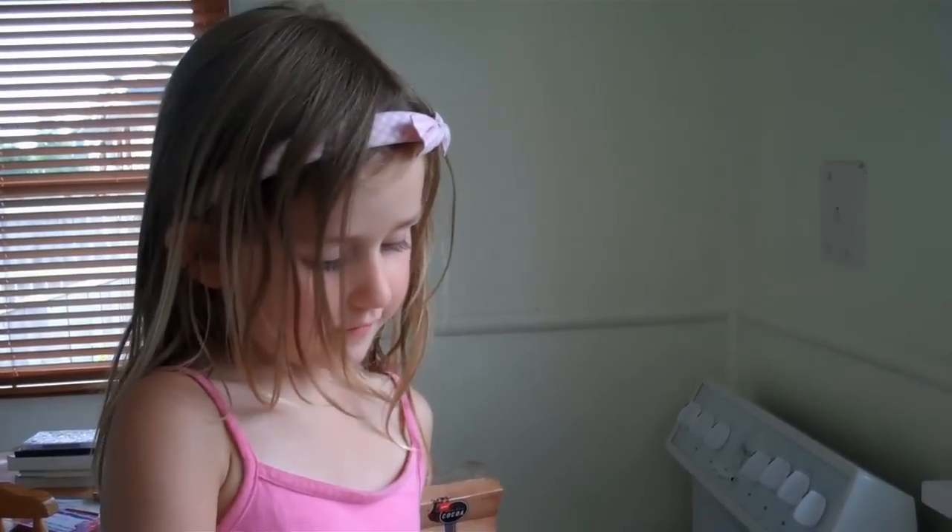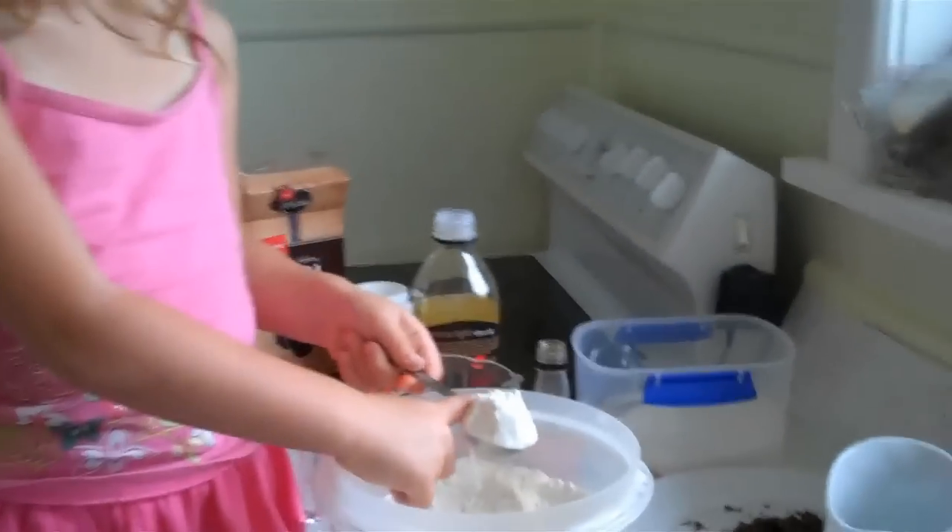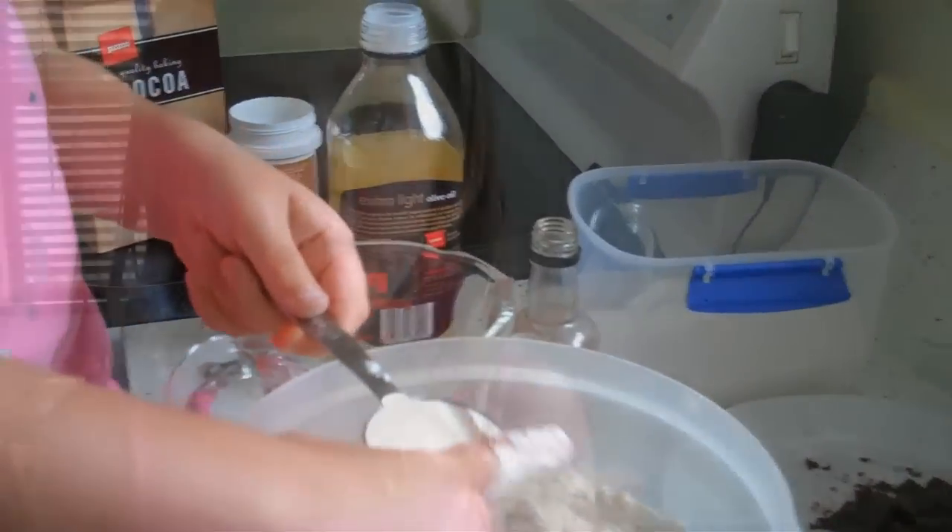First, I'm going to put in four tablespoons of flour. Next, I'm going to put four tablespoons of sugar in.